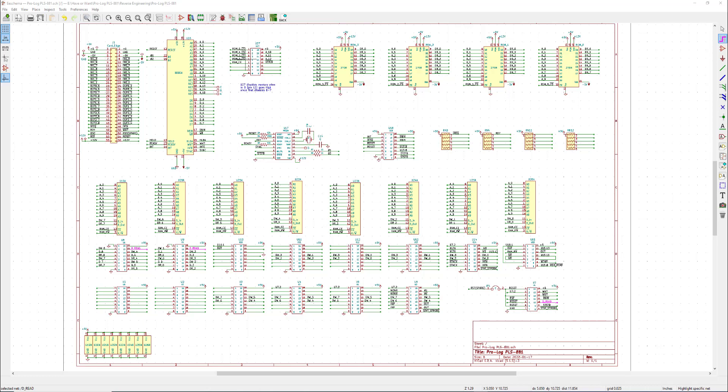If the board doesn't have component IDs, I just assign my own. Where we are on the schematic right now, all the ones you can see filled in yellow are just standard placed library components.